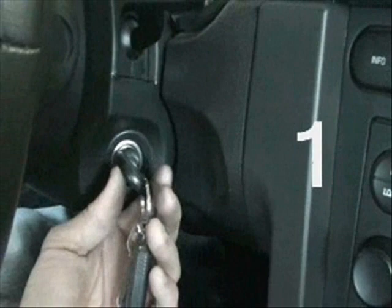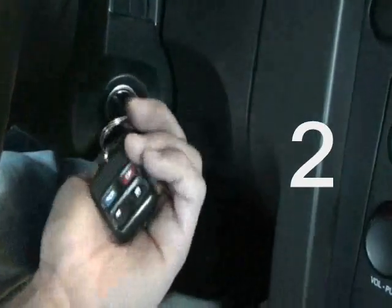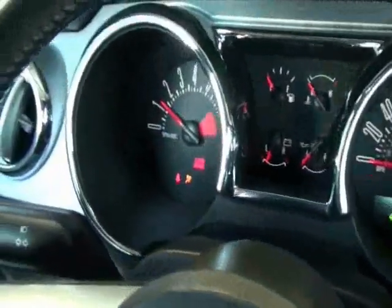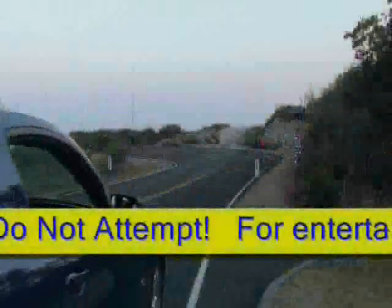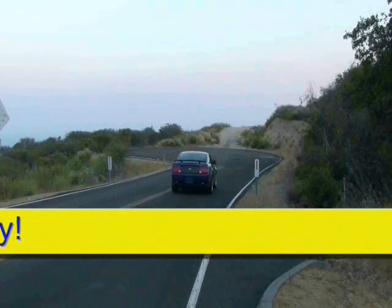With everything reconnected and ready to start, cycle the key from the off to the on position three times without starting the engine, then start it on the fourth time. This is done to clear any soft codes the computer may have before attempting to start again. Once the errors are clear, you can take the car out for a test drive to verify the installation. Obviously, obey all laws and use common sense when driving at all times, even during testing.